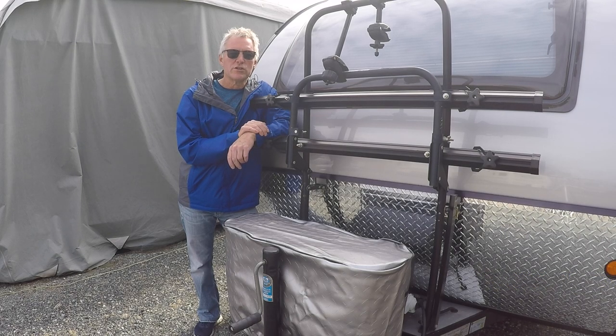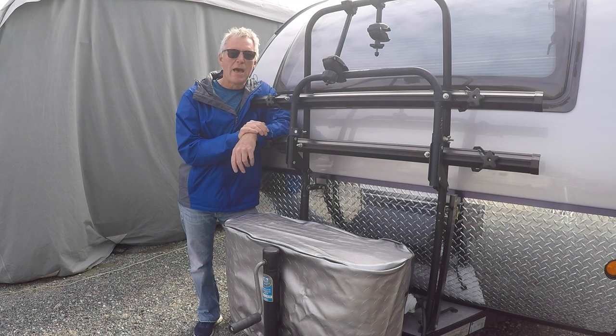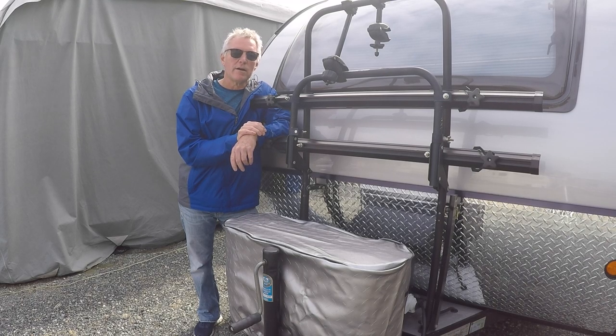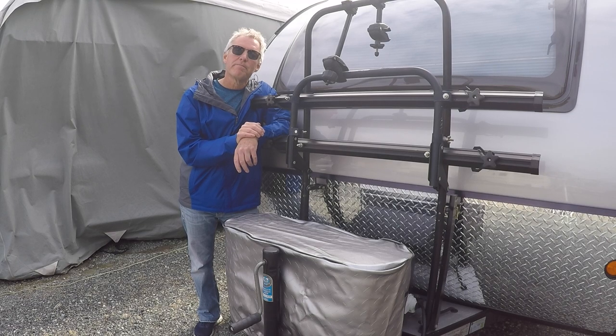We're going to talk about the needs and wants when you're traveling off-grid. We're going to talk about the 12-volt fridge and what it uses for power, the recent battery upgrade I did, the two sets of panels that we have, and last but not least the solar charge controller and the Victron smart shunt that monitors all of that. If you have any questions, please post them in the comments below.